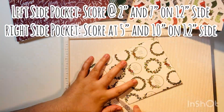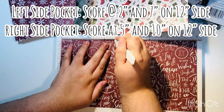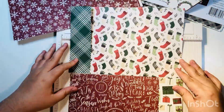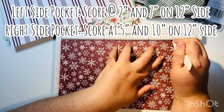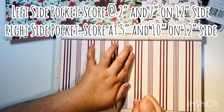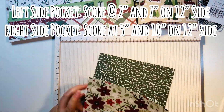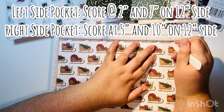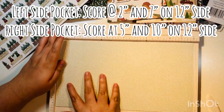Here are the measurements: for a left-sided pocket, score at two inches and seven inches on the 12-inch side. For a right-sided pocket, score at five inches and ten inches on the 12-inch side. I recommend mixing and matching as you go through your journal — some on the left, some on the right — unless you have a preference for all on one side.